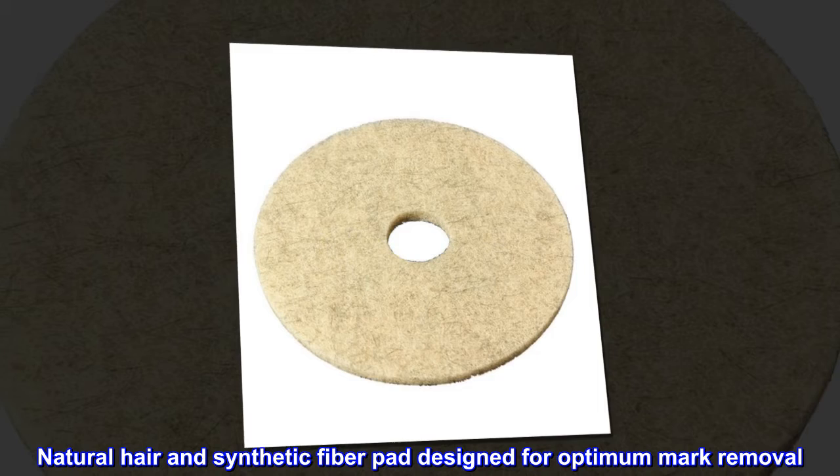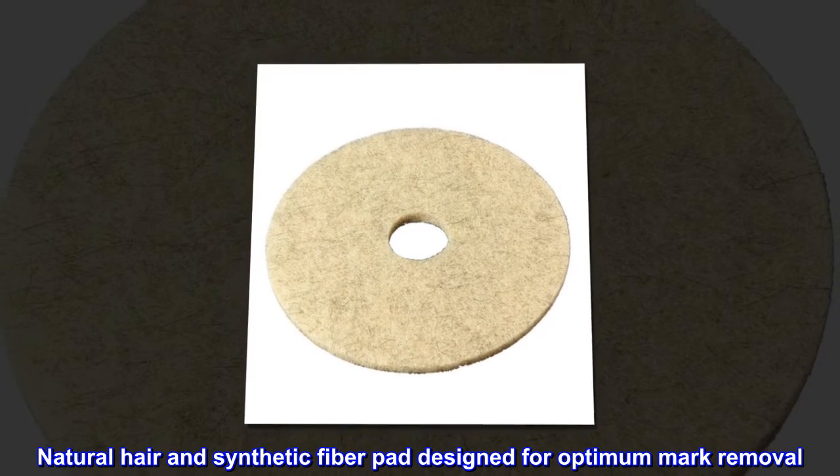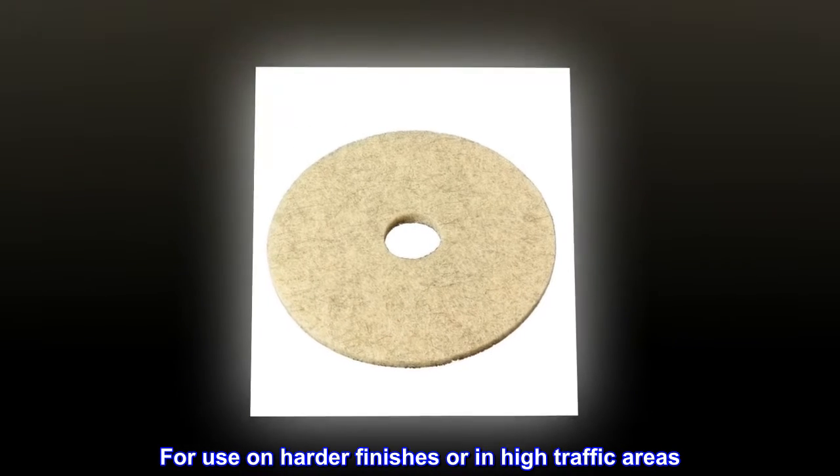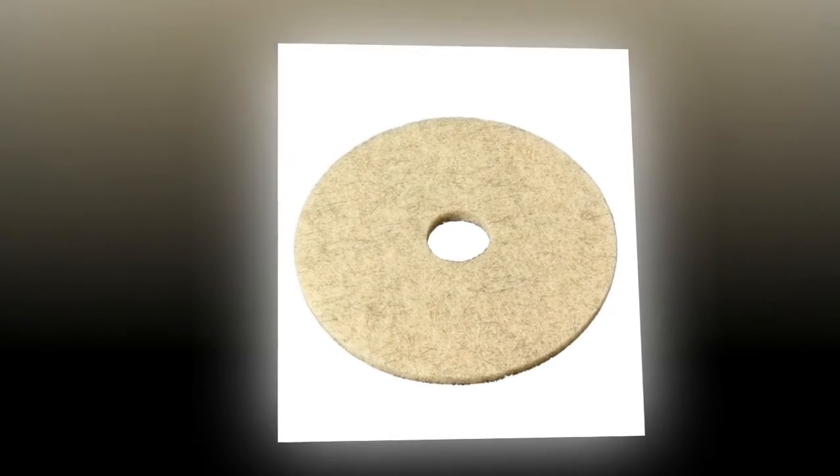Natural hair and synthetic fiber pad designed for optimum mark removal, for use on harder finishes or in high traffic areas. Removes scratches and marks while it polishes.